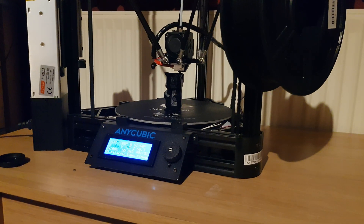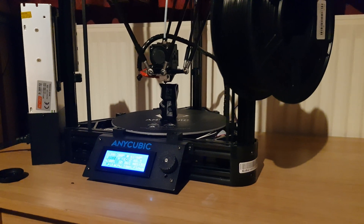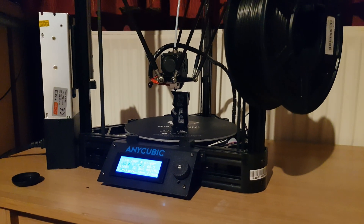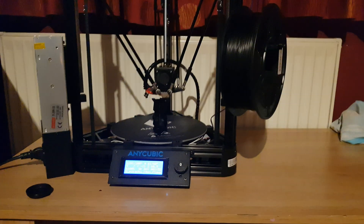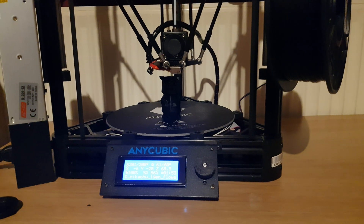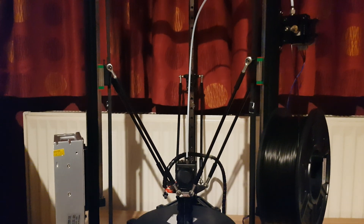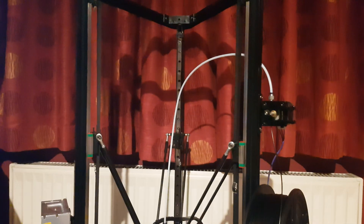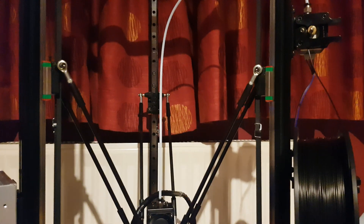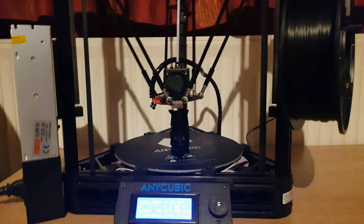It's been a bit of a learning curve. I bought it last week, got it on eBay for £200, which is really good for this printer. I was thinking of getting the Creality Ender 3, but I looked at this one and thought it's a Delta printer — really cool. I soon learned that the configs for Delta printers are a lot more complicated because there's a lot more going on.